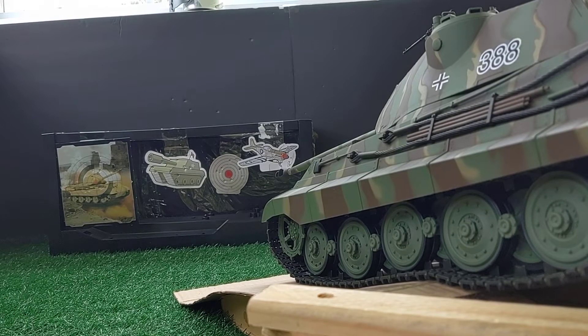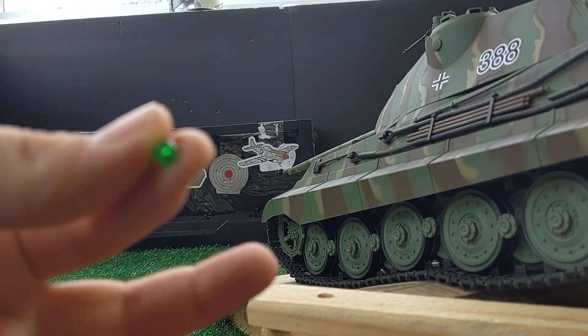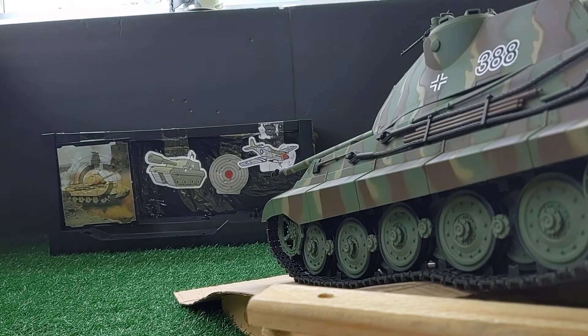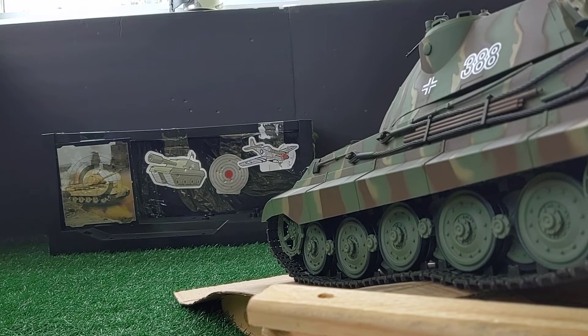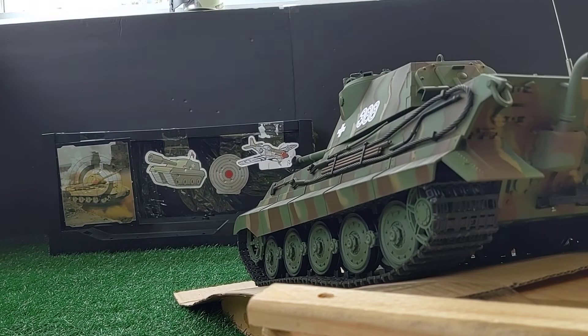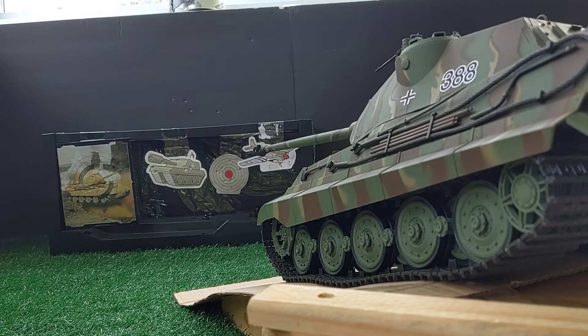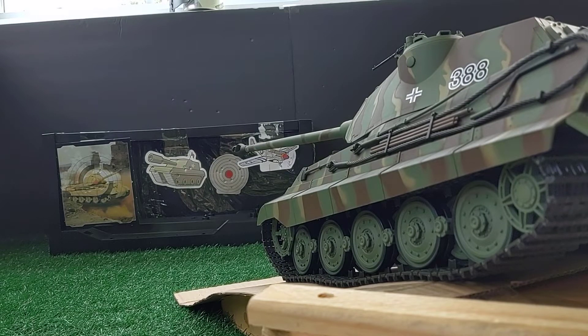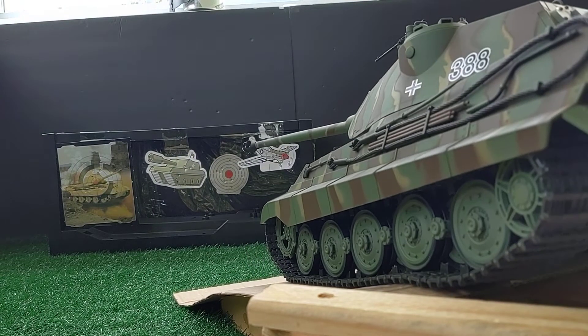This King Tiger takes 6mm airsoft BBs, so we're going to go ahead and load it up. We'll put two of them in so we can take two shots at the target. Let's aim at a target — this barrel is pretty long so I wouldn't recommend traveling with this tank because it could easily get broken. Firing in three, two — look at that! Let's aim at another target, this tank right here — oh, just like that. Pretty cool — it has a pretty powerful airsoft gun in there.